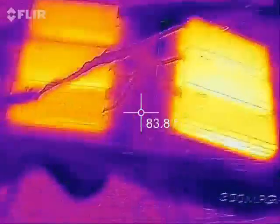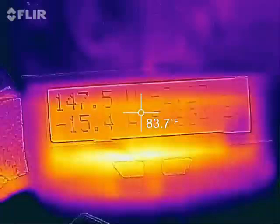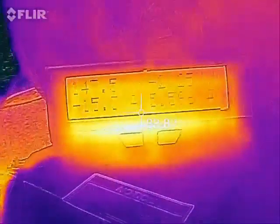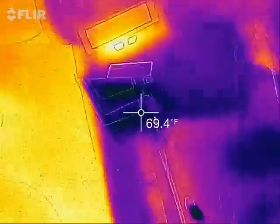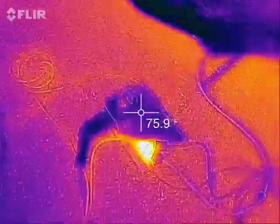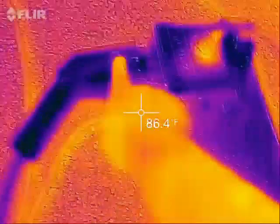Both are pretty warm, but I've been charging about an hour and a half. Right now we're putting about 15 amps DC into the battery pack.